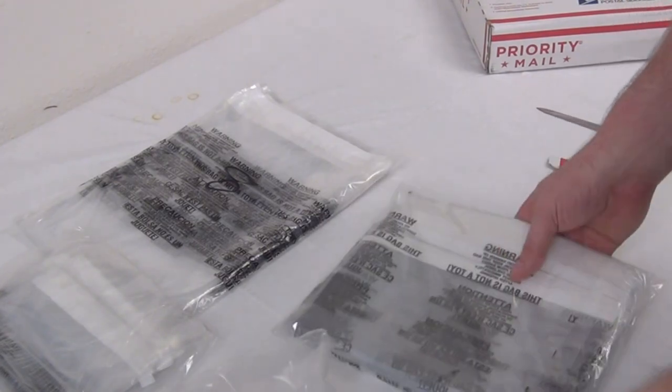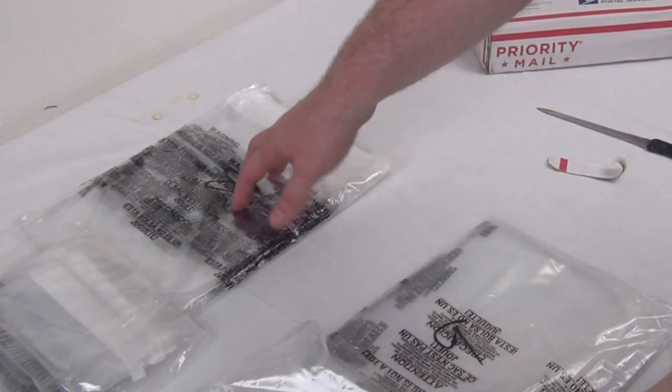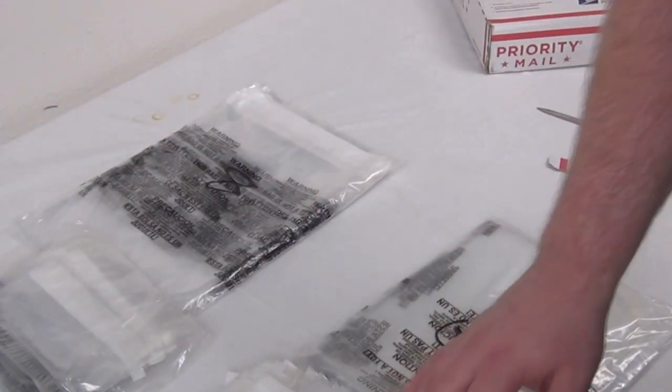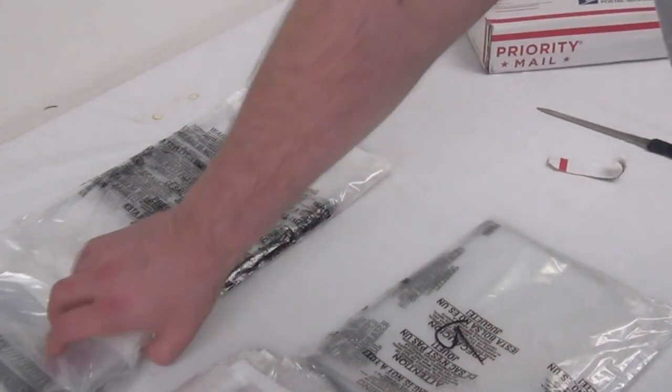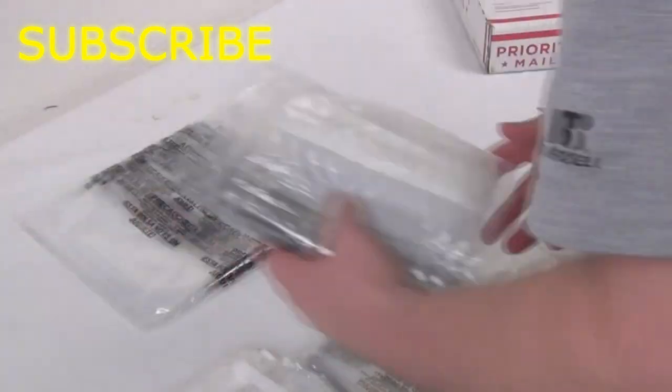I just want to go ahead and show you — these must be the 9s, these are the 8x10s, these are going to be the big guys, the 11x14s, and then these are going to be the 6x9s, I believe.